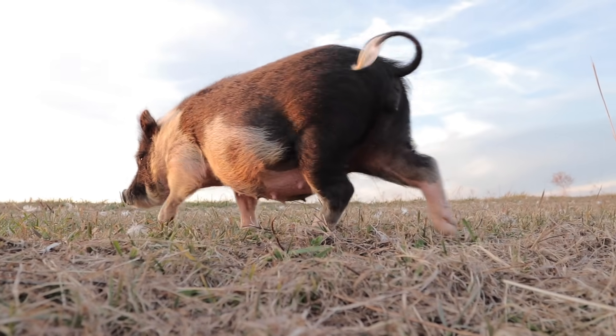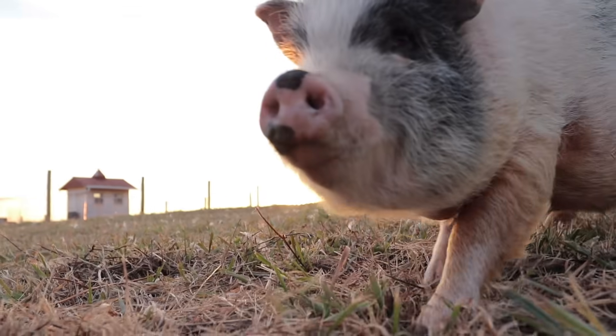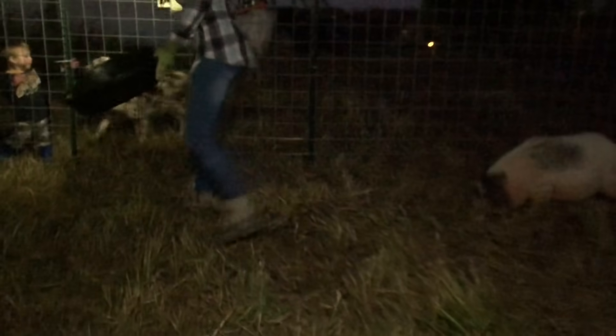All right, it's dark — we're just finishing up the pig area. We're ready to put them in here tonight. They have had quite a day.